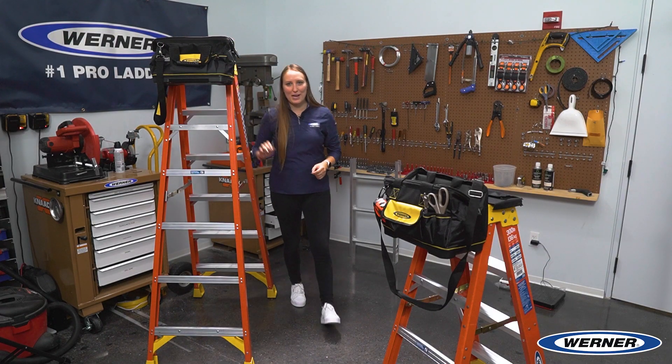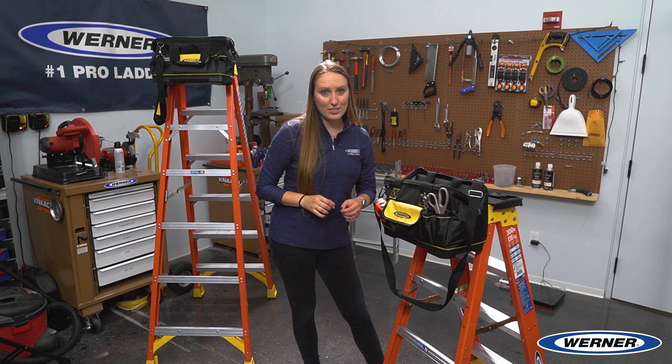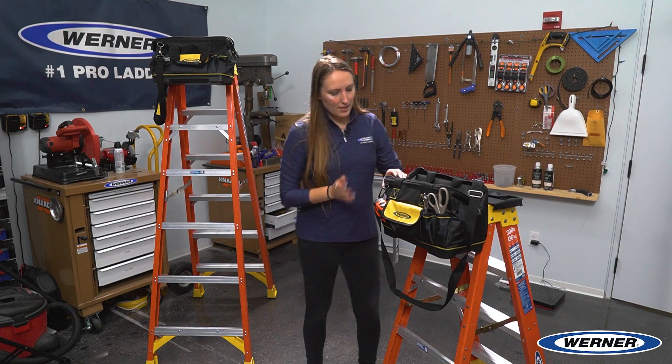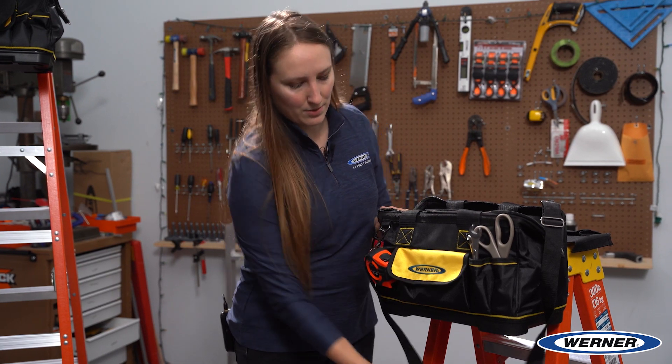Now let's talk about the material of the bag. We know here at Warner that you work in unpredictable weather conditions and environments, which is why we've made our bag very durable. This bag is made out of 1680 denier material, which is both waterproof and very durable. Additionally, to help protect your tools, we have a rugged plastic bottom on the tool bag, so you can also set your tool bag on the ground when you're working.